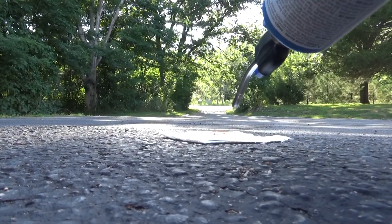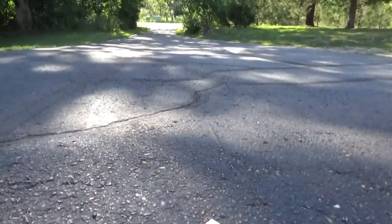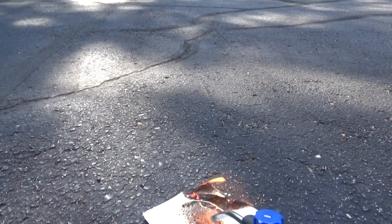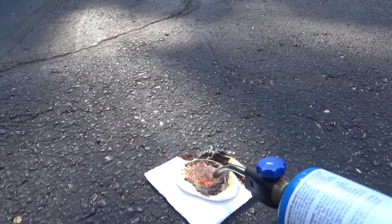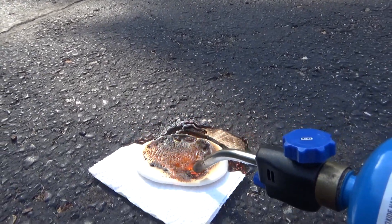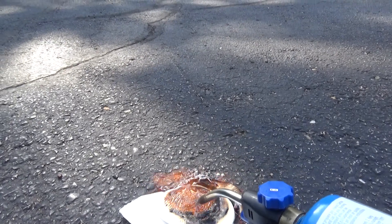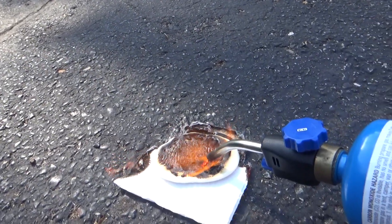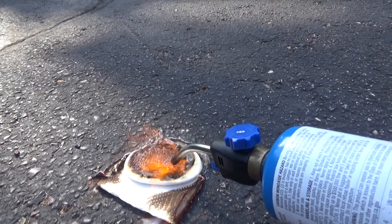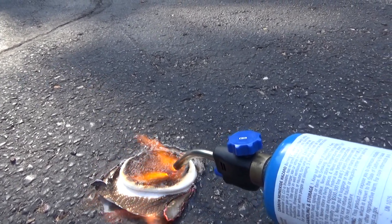Here it goes. It's starting to work. The edge of the paper towel is burning up. The edge of the paper towel is going, and the Starlight should be protecting the rest. This is propane, by the way — a propane torch.